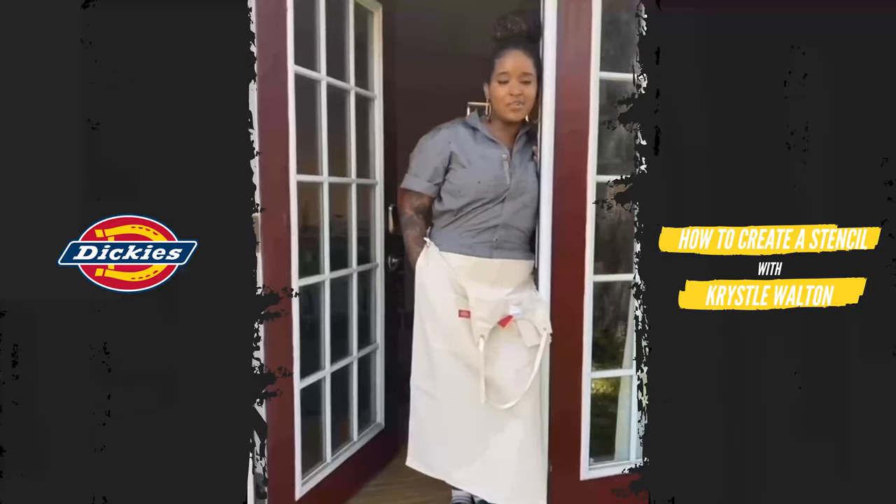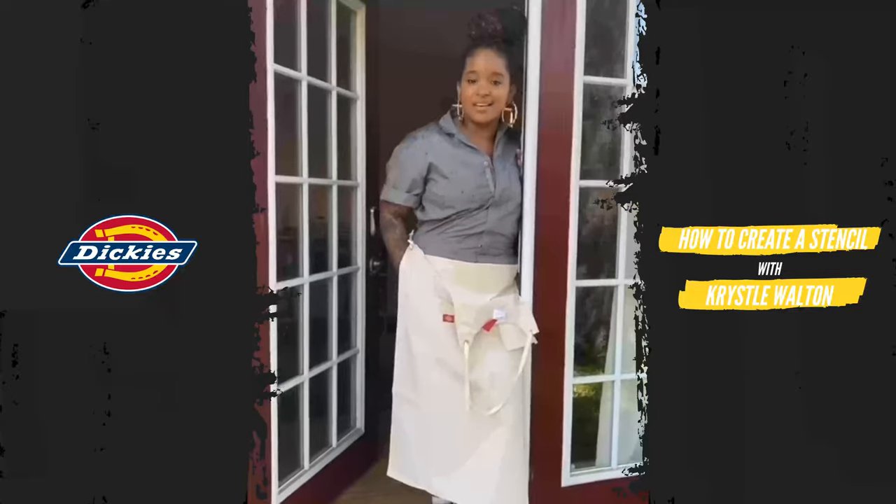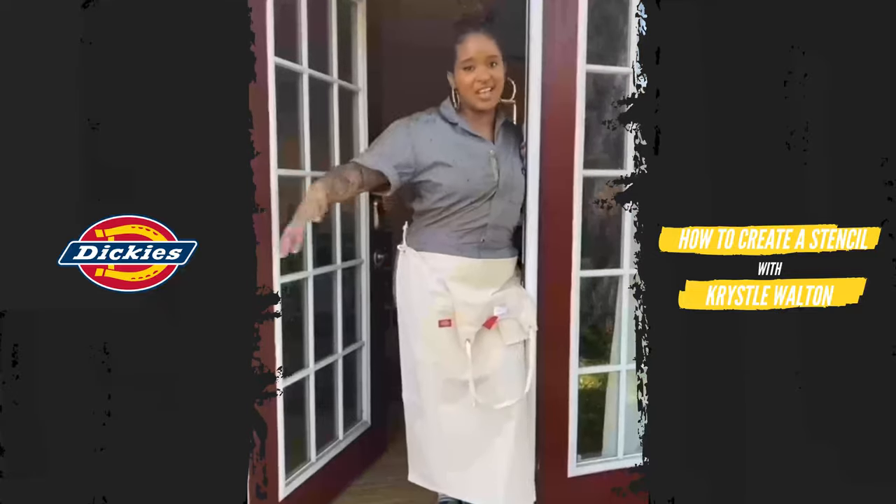Hey y'all, I'm Crystal. I'm the queen of K-Wall Designs, and welcome to the Sugar Shack. Come on in.